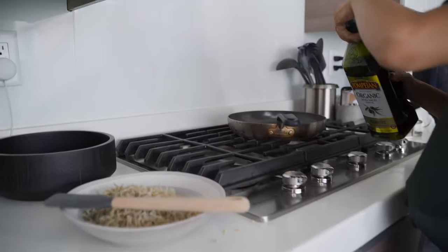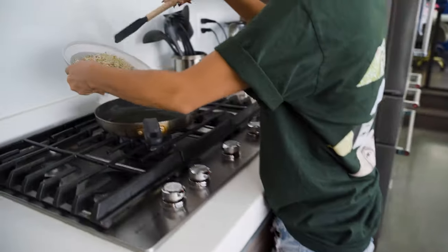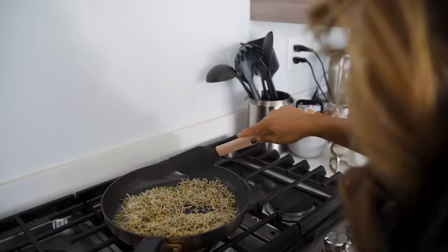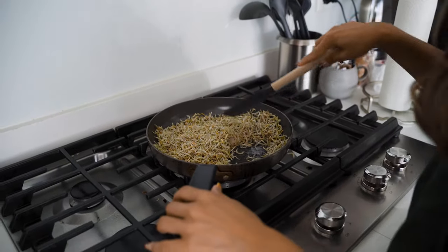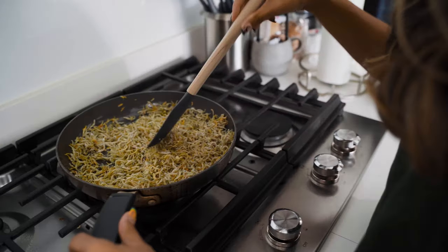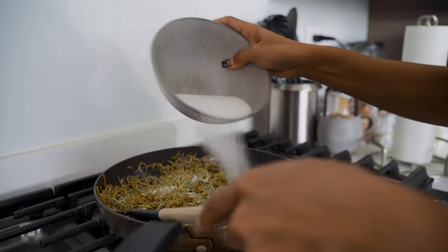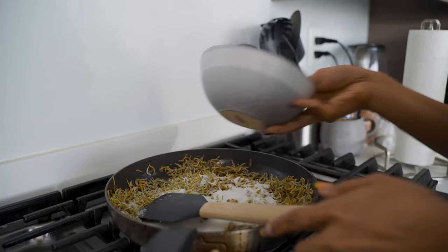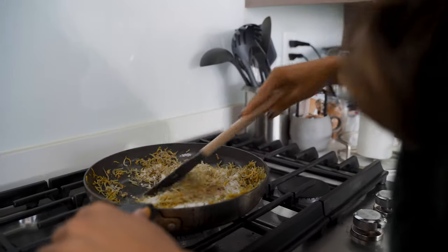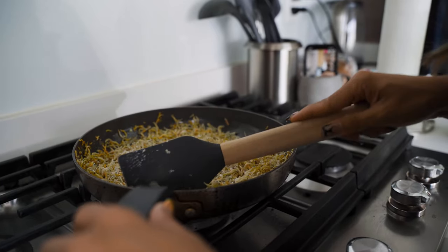Now we're going to add our oil — a tablespoon, another tablespoon. I'm going to add garlic and sugar, but we're going to add the anchovies first. Then we add our minced garlic, then our sugar. This dish is crunchy, salty, and sweet. The sugar will caramelize and give it a nice crunchy stickiness.